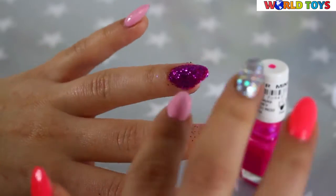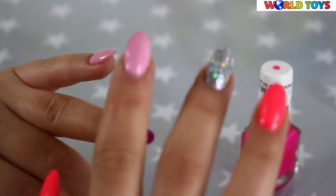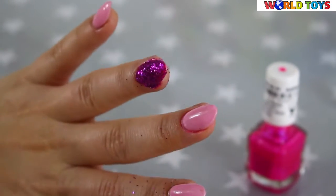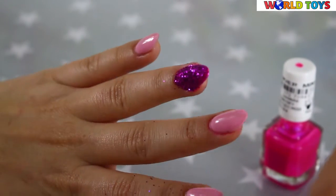As you can see, it's almost ready. Now we have to wait till it's completely dry. Normally we don't use the top coat here because if we do, our glitter won't shine that much.